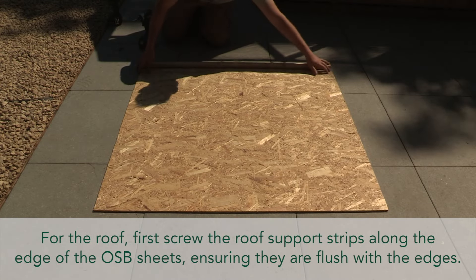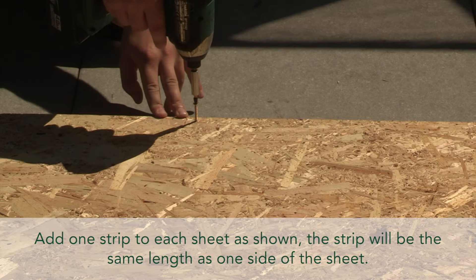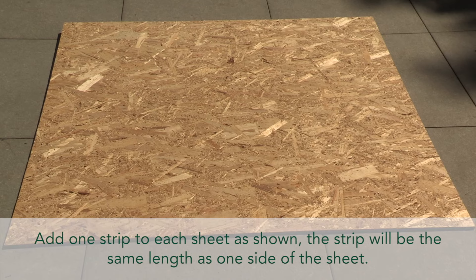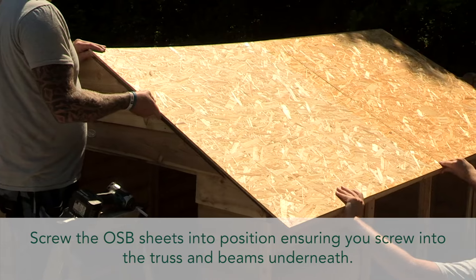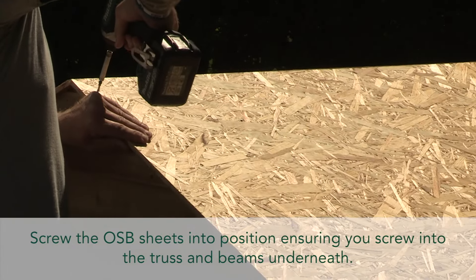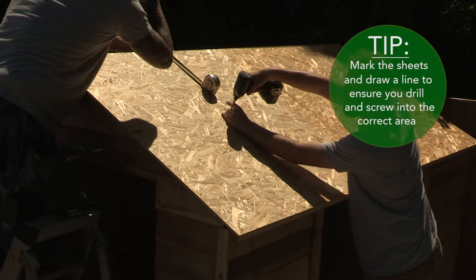For the roof, first screw the roof support strips along the edge of the OSB sheets, ensuring they are flush with the edges — add one strip to each sheet as shown. The strip will be the same length as one side of the sheet. Screw the OSB sheets into position, ensuring you screw into the truss and beams underneath. Top tip: mark the sheets and draw a line to ensure you drill and screw into the correct area.